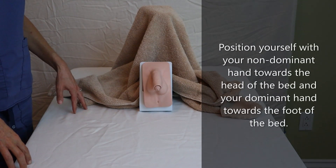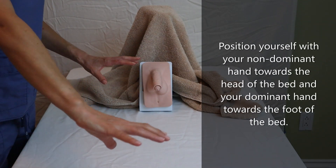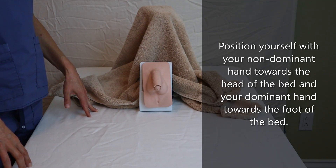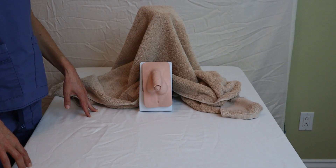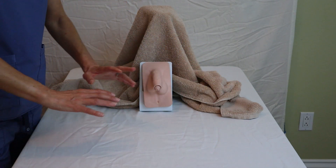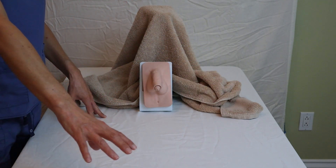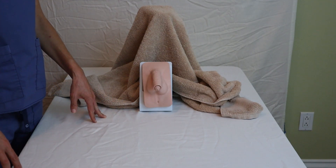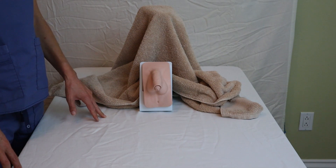I personally like to use the bed as my working surface. Some people might prefer to use an over-bed table and that is really up to you. If the patient is able to open up their legs and tolerate having the catheter kit in between their legs, this becomes my sterile working field. I prefer this because to me it's much easier to navigate the sterile field.